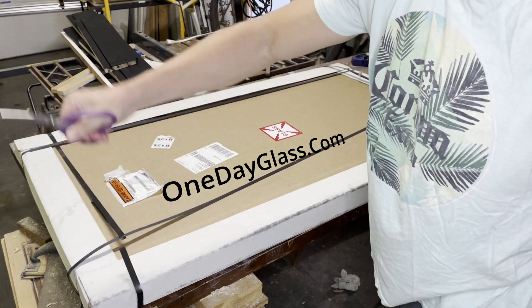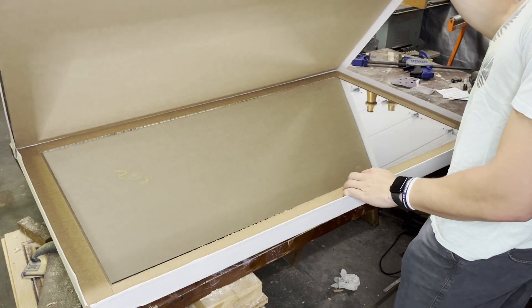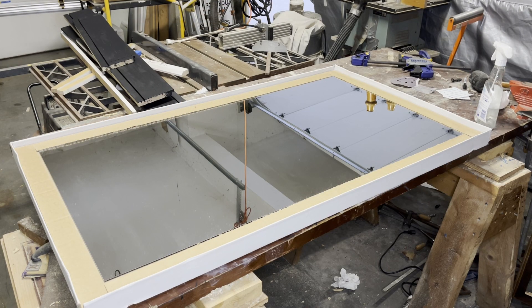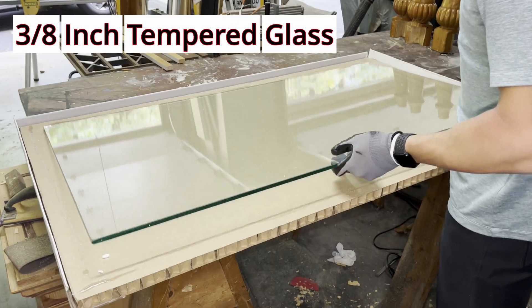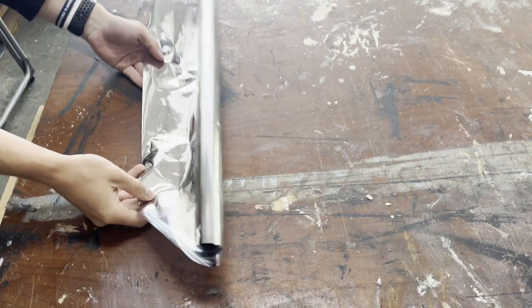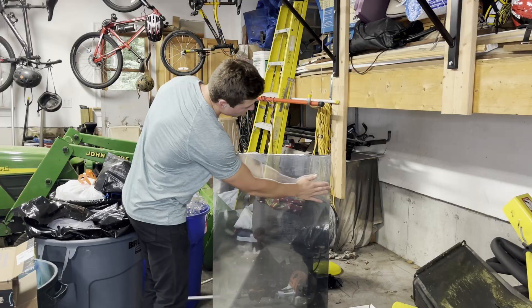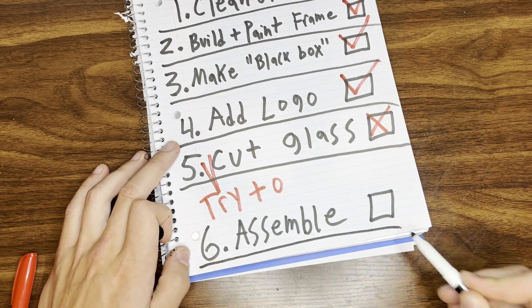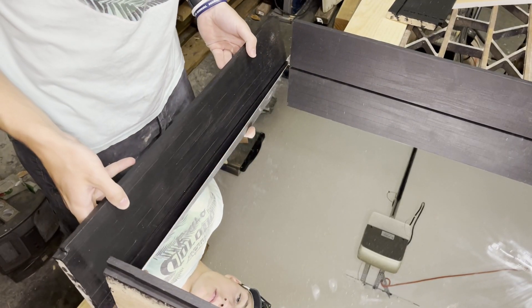I'm not sponsored, but I have to give a big shout out to One Day Glass, as clearly my glass cutting skills need work. I got a 1/8 inch thick mirror to go inside the table and a sheet of 3/8 inch tempered glass for the tabletop. Then it was time to add the mirror film — I applied it with a little bit of water and a squeegee, and the glass is now reflective.